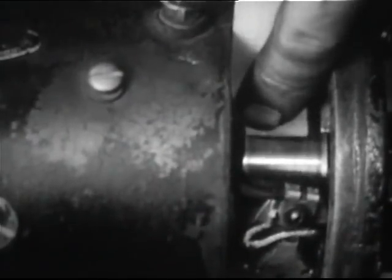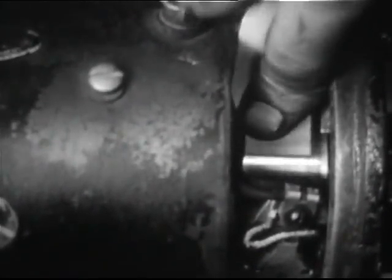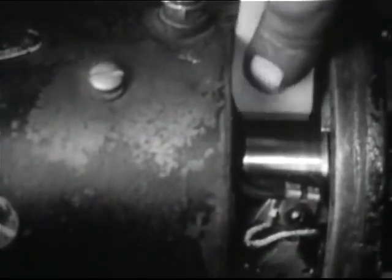Inspect the commutator for flat spots. If it has thrown solder, the armature is overheating and must be repaired or replaced. Otherwise, clean the commutator with double-aught sandpaper. Never use emery cloth.